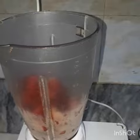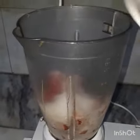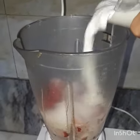First, I'm going to put my press and shoulder in, and I'm going to put my glass in.